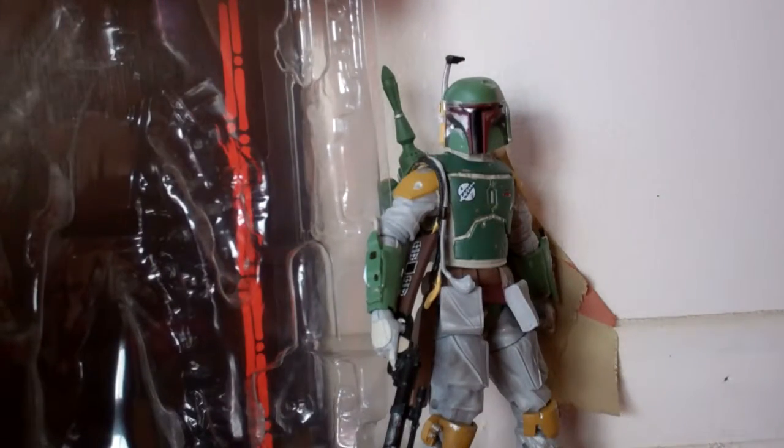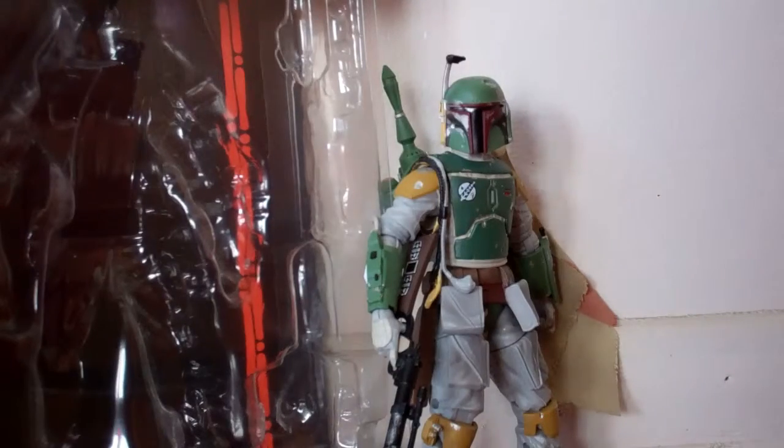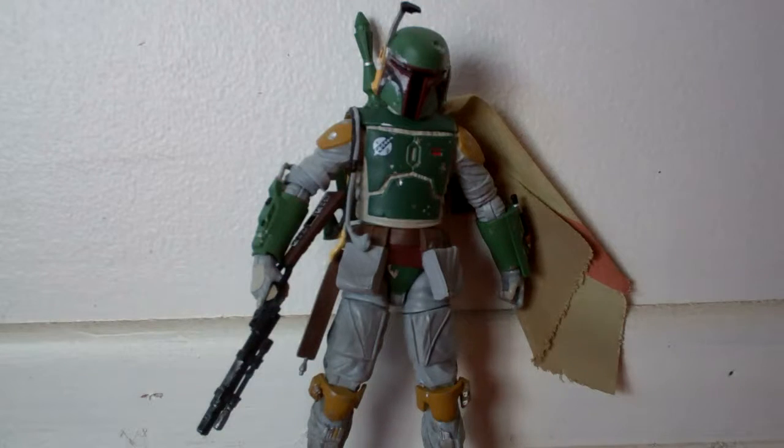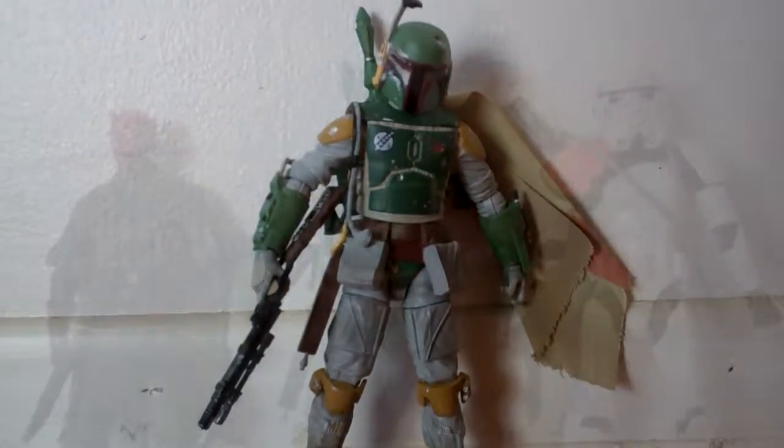Yo, what up, you guys? HSTS here, and today I'm going to review the Star Wars Black Series Boba Fett figure. Originally, the figure was supposed to be a Comic-Con exclusive, and it was, and this is the second wave of the Black Series. They released this figure along with the other figures, so the figure is really cool. I also want to thank you guys for over 100,000 views on all of my videos. Thanks so much — enough talking, let's get to the figure.